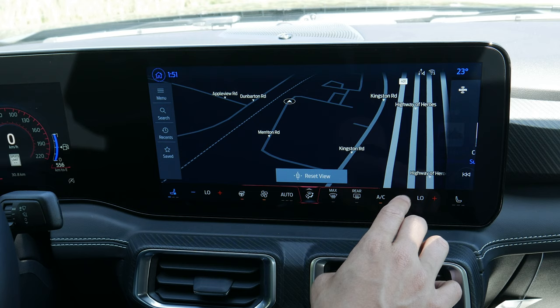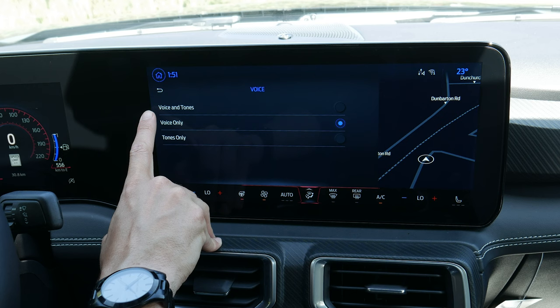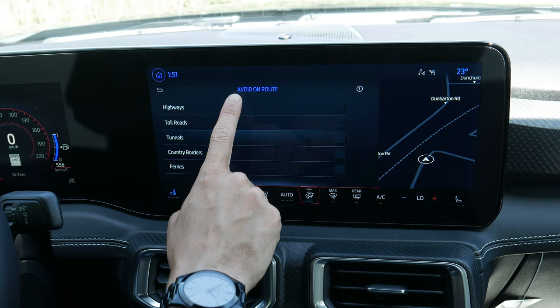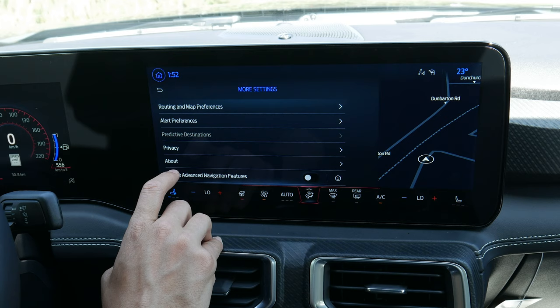Back to that split screen — you can go full screen or split screen, which is nice. Along the side you can push the hamburger icon to go to map orientation: change 2D/3D, adjust voice settings for turns — voice plus tone, voice only, or tone only. With live traffic connected through Ford Connected Services, traffic, maps, and weather show up on the map. You can avoid highways, toll roads, and tunnels, and show point-of-interest icons like parking and gas stations.